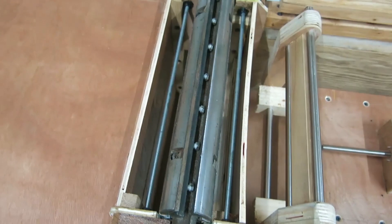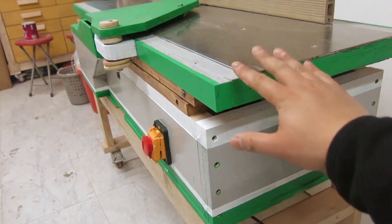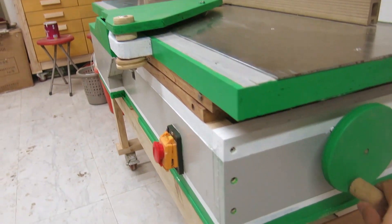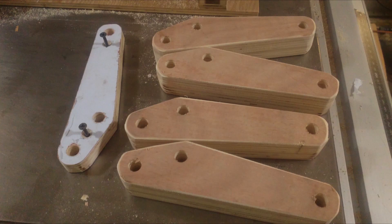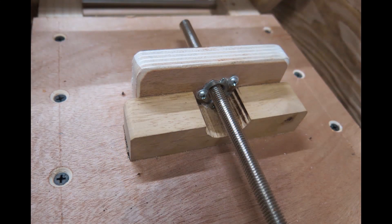Finally, it became smooth. After completing the frame building work, I started making the lifting mechanism of the infeed table. I used a template to drill the holes in the links of the parallelogram mechanism for accuracy.